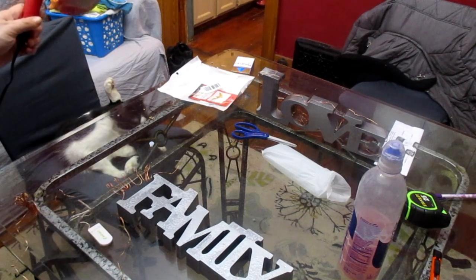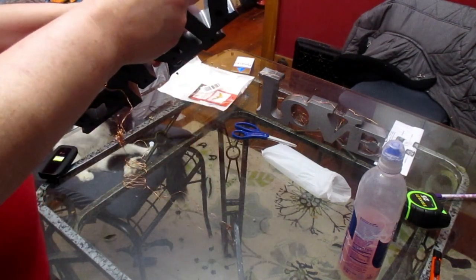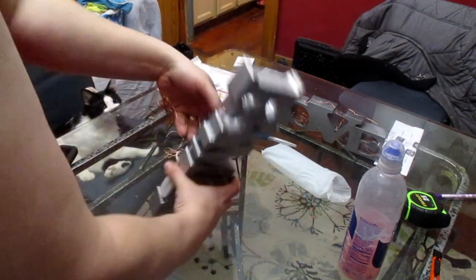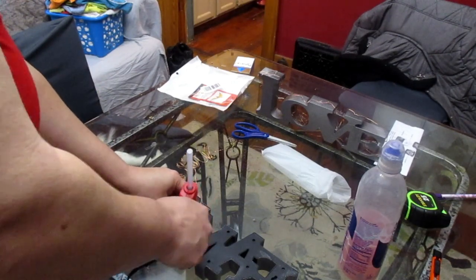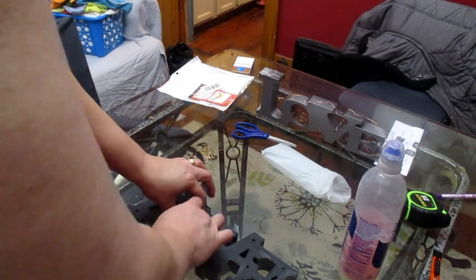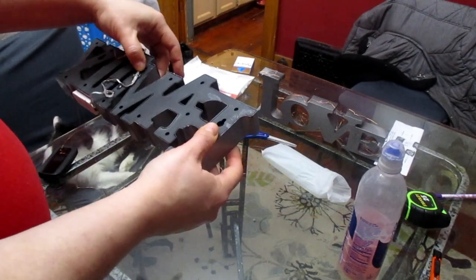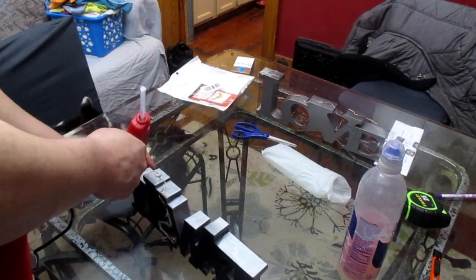Isn't that hammered silver really pretty? It's much better than the black. Once I got the hang of it, this one went much faster.